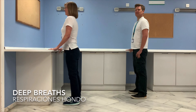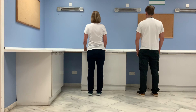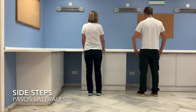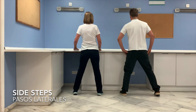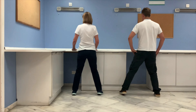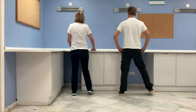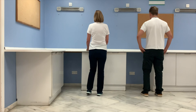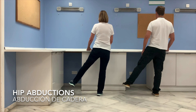Nice deep breath. Next we're going to do some side steps on the spot — take a step out to the side and back, for six repetitions. Now you can hold on and bring the leg out to the side and back in.